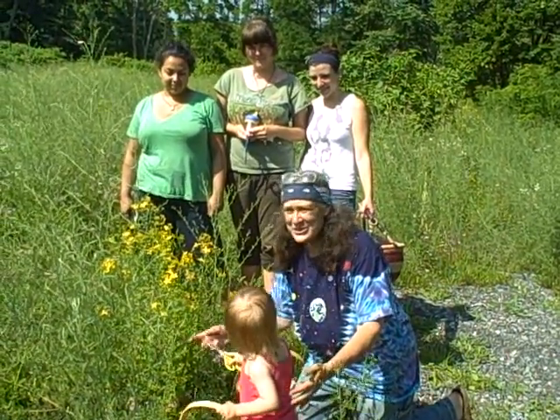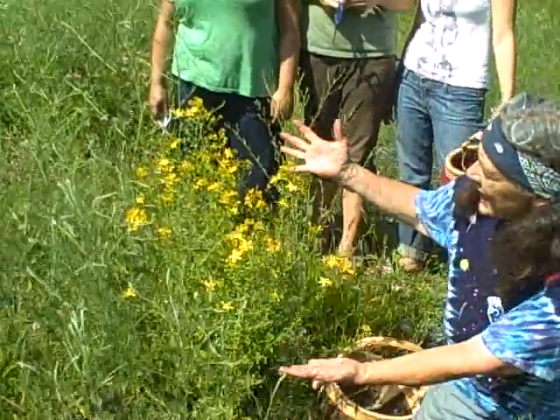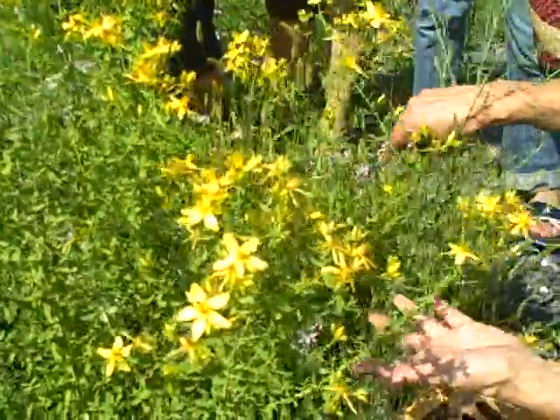Hi, I'm Susan Weed. We're roadside here on a beautiful June day in the Catskills. This is my daughter, Monica Jean, and my apprentices. And Hypericum perforatum in full bloom.